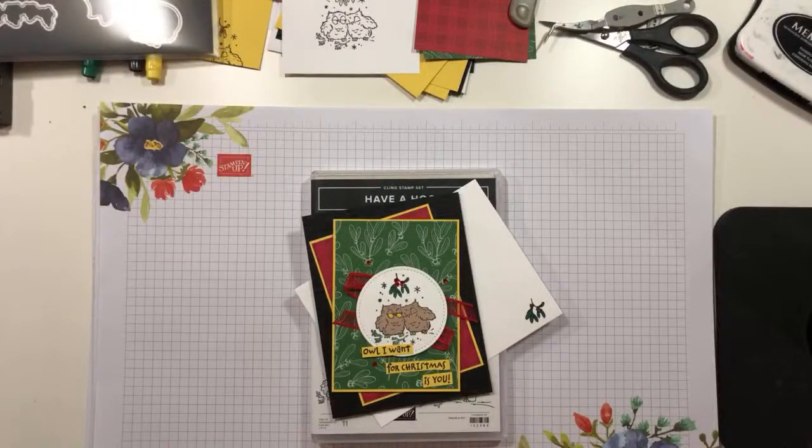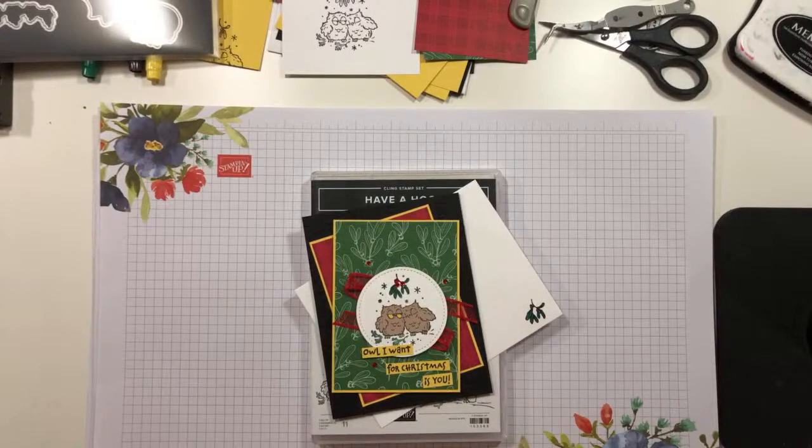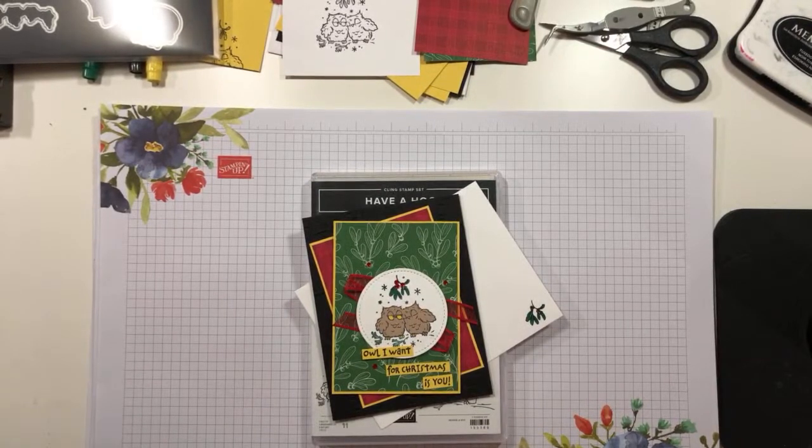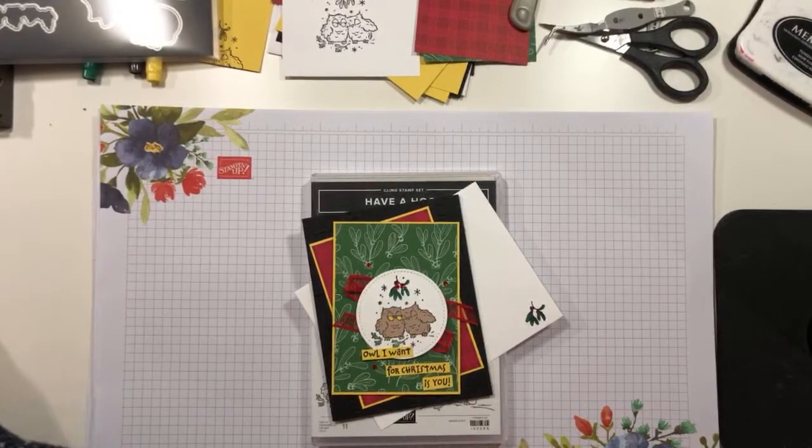Hey y'all, it's Mary and it is Thursday at 1 p.m. So that means it is time for a YouTube video and another fun card. Let me just be sure that I am transmitting over here off on the side, because otherwise what is the point? All right, here we go.